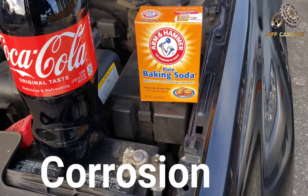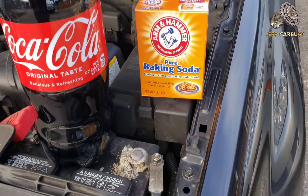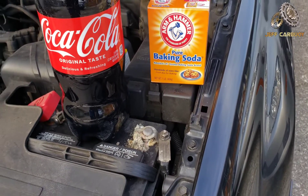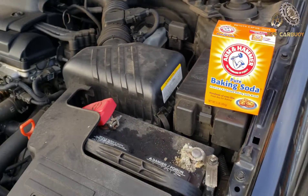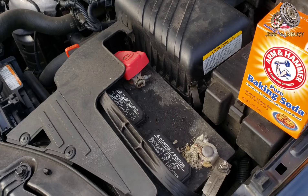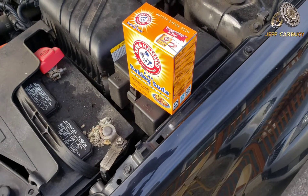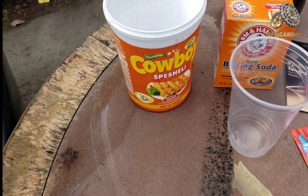One of the reasons I'm not using Coca-Cola is because it has a lot of sugar, and once it dries off it's gonna be sticky, therefore attracting a lot of dirt. So without further ado, let's go ahead and show you what we need for this project.